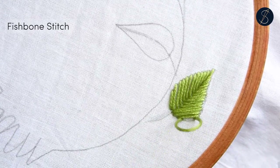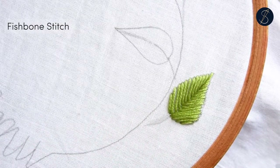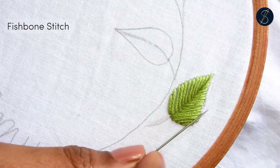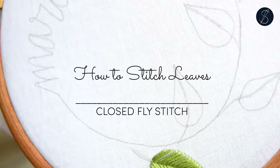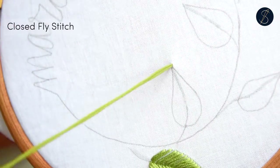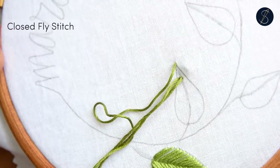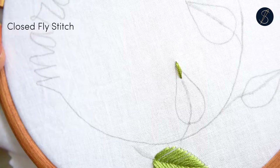And that's my gorgeous leaf using the fishbone stitch. Stay till the end of this video to see how I finish this leaf with stems. The second leaf is made using the closed fly stitch. You would begin by making a straight stitch from the tip on the leaf spine.